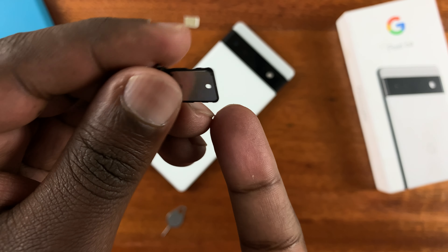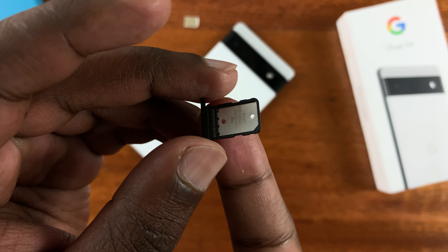As you can see, it's a single SIM tray — there's no room for a second SIM card or an SD card.